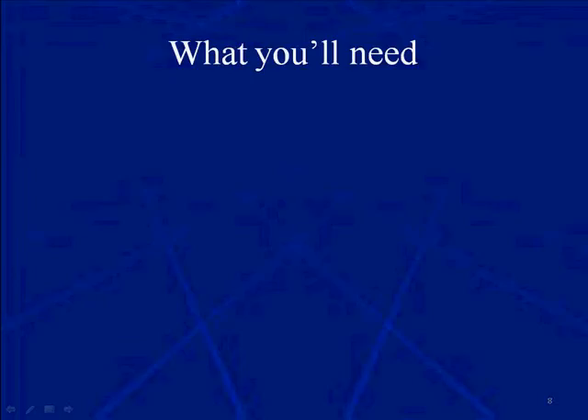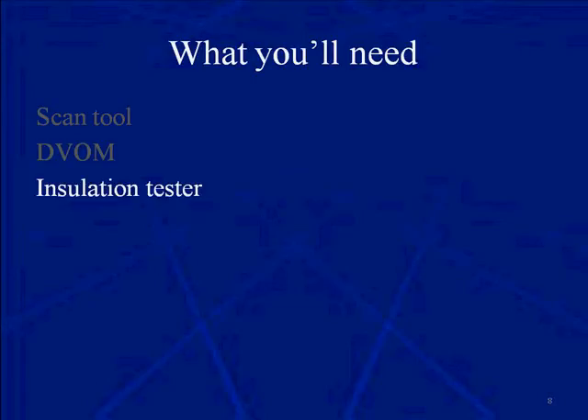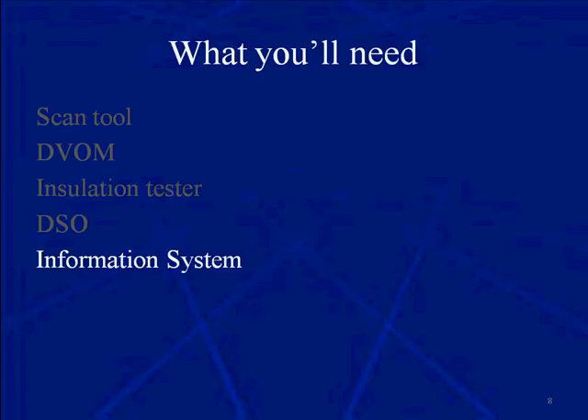What will you need when that first hybrid shows up in the service bay? A scan tool that addresses the vehicle, of course. A CAT 3 DVOM and a CAT 3 insulation tester. I have the DVOM with the built-in insulation tester, but if you have a CAT 3 high-quality DVOM, then all you need to purchase is the insulation tester. You're also going to need a digital storage scope and an information system.